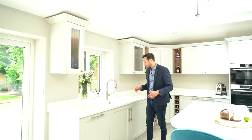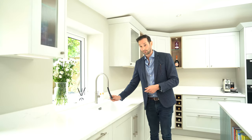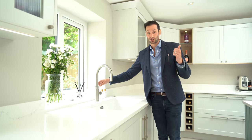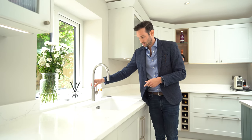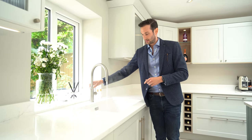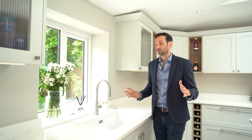I'll take you through to this area. We've got the Quooker here — the client has opted for a KUKA Pro 3 Flex, which pulls out. They also have the cube add-on, which provides chilled water, sparkling water, and boiling water. I'll show you the boiling here — instant. You'll hear it aerating, which is a safety feature to prevent burning.